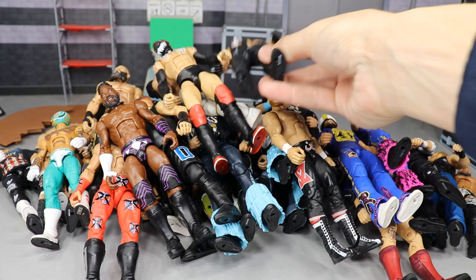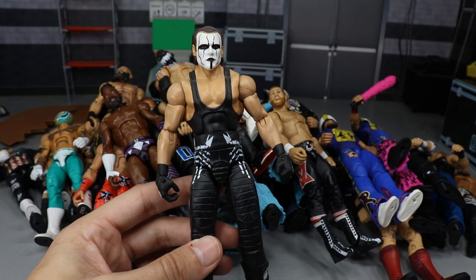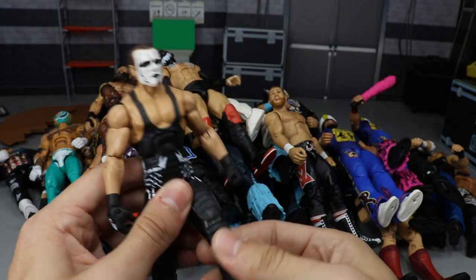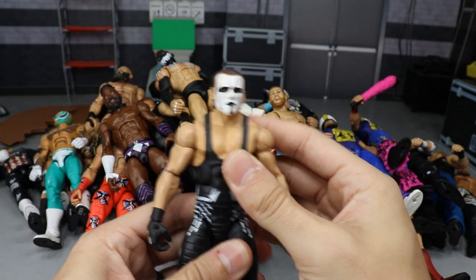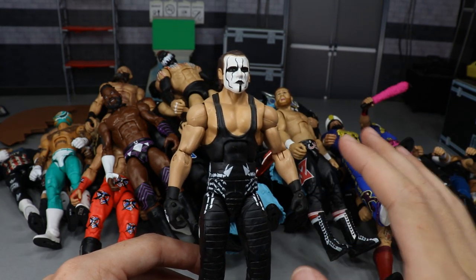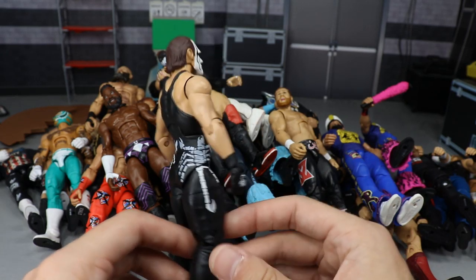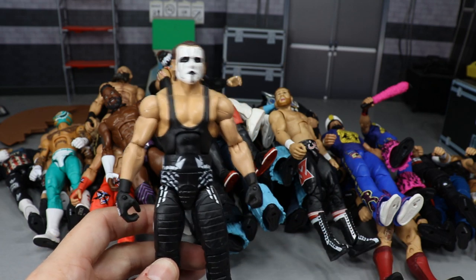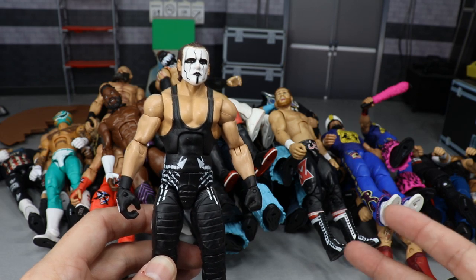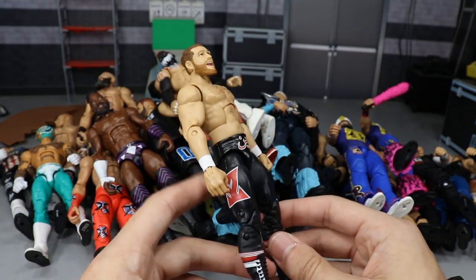Starting things off, we have this Sting figure — I believe it's the Hall of Fame Sting with the red coat. Sting figures are so fun to play around with because they have ball joints, so the legs are really nice. It's just a solid figure. Any Sting with the face paint is a good one to play around with. He has such a cool, unique look. I've always been a big fan of Sting, and his figures are awesome.